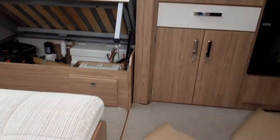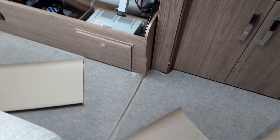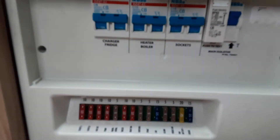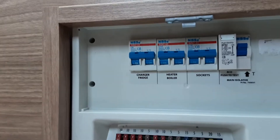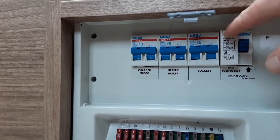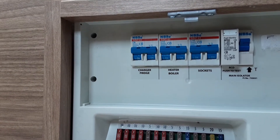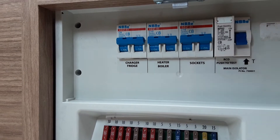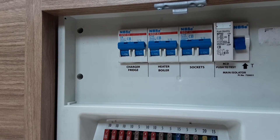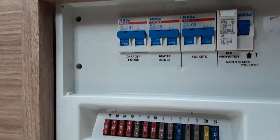Going inside the caravan now — very simple to use. First I'm going to show you the 240 trip switches and the 12-volt switches. Underneath the seat on the far right-hand side you'll see a cupboard — you've got your 240 trip switches on the top and a test switch on the right-hand side. If you hit that white test switch and the power trips down, that means there is power coming into the caravan from the site. If there is no power coming from the site, the test switch will not drop down. That's a way of testing if you have any problems with the electric system.